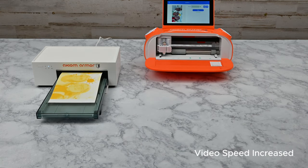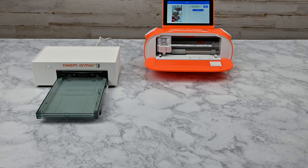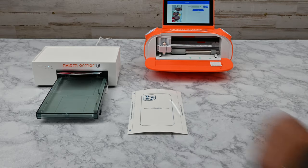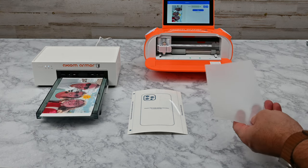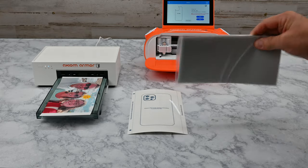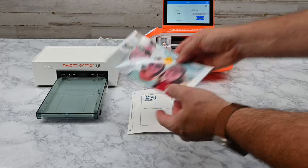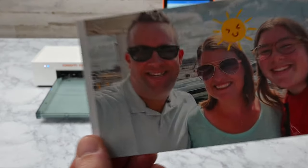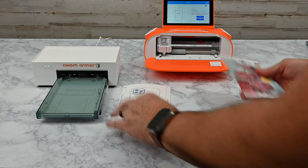The printer will begin the printing process. The custom back skin will move in and out of the printer multiple times as it prints each color. Go ahead and get the feeder sheet and lamination sheet ready to use. Keep in mind that the lamination sheet has a light gray color, not to be confused with the custom printable back skins, which are white. There you have it — a very high-quality sublimation printed custom back skin. This printing process ensures that the print is immediately dry and ready to touch. Now that the print is done, we're ready to laminate.